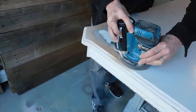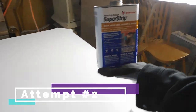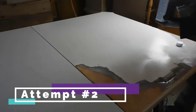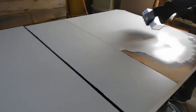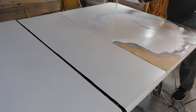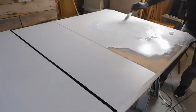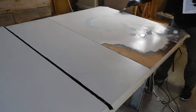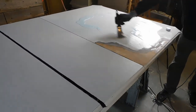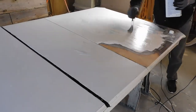On to attempt number two to get this old latex paint off. I picked up some stripper from my local hardware store — they were out of my favorite Orange Citrus Strip so I had to use this instead. I followed all the manufacturer's directions, put on a thick coat, and did not let it dry before I started stripping it away.